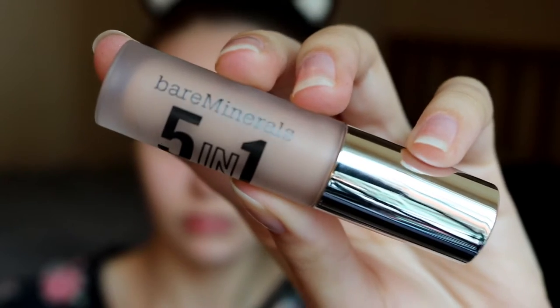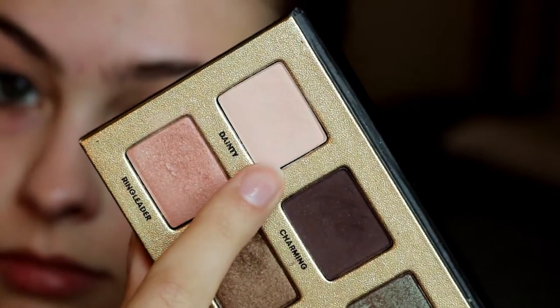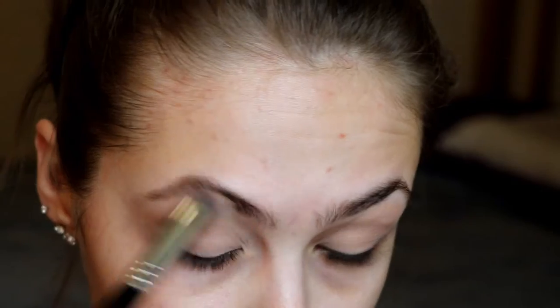First I am starting off by priming my eyes using the Bare Minerals 5-in-1 Advanced Performance BB Cream Eyeshadow. This one is in the shade Barely Nude and I just apply it straight to my eyelids and blend it out with my fingers. Next I'm going in with the shade Fainty from the Too Faced Pretty Rebels palette to set the primer.